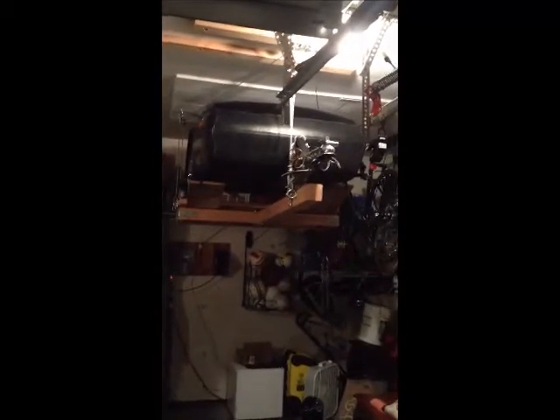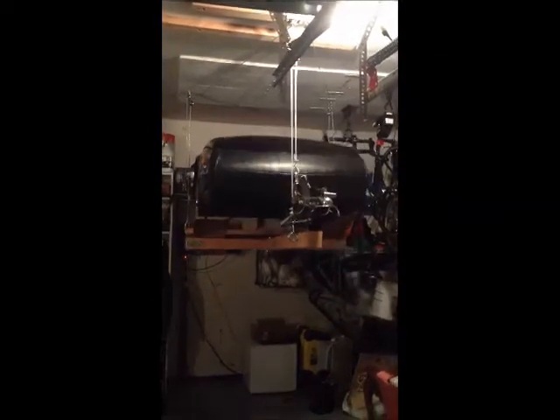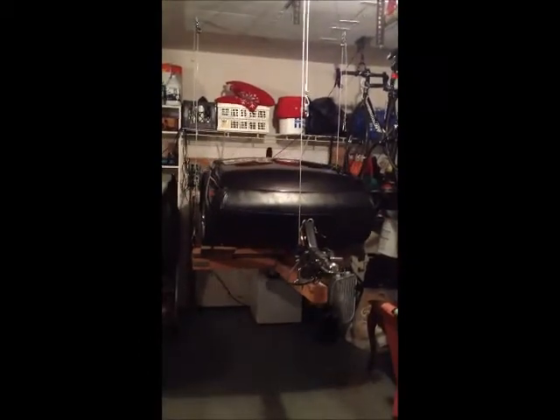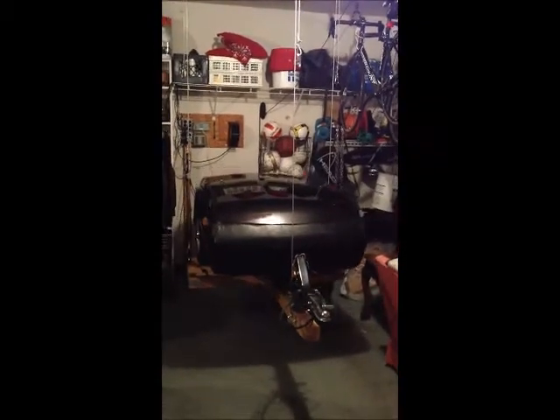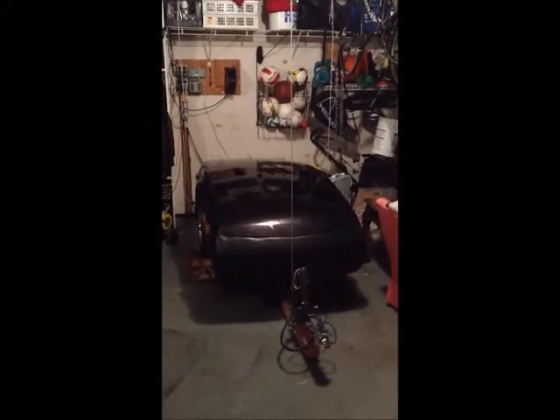This is my video about my trailer and my hoist that I built for it to get it up out of the way. So when I want to bring it down, all I got to do is drop it down. So that's the idea — is to get it up out of the way.